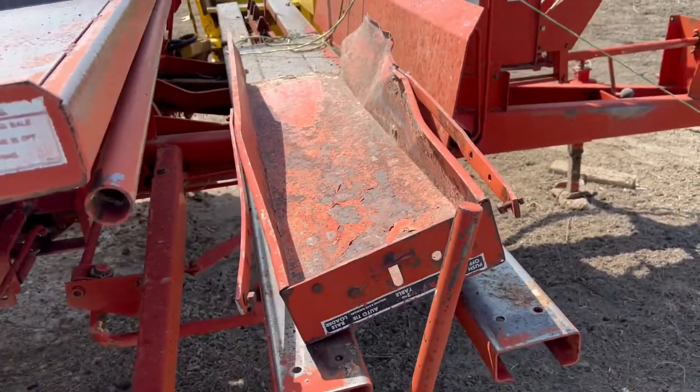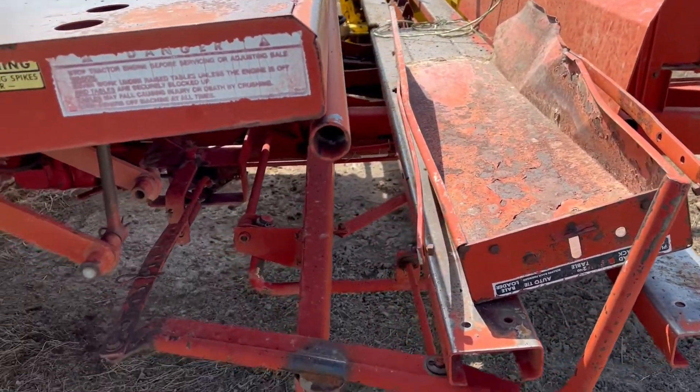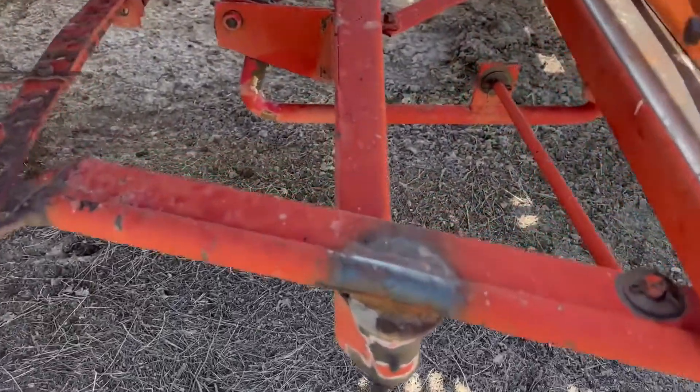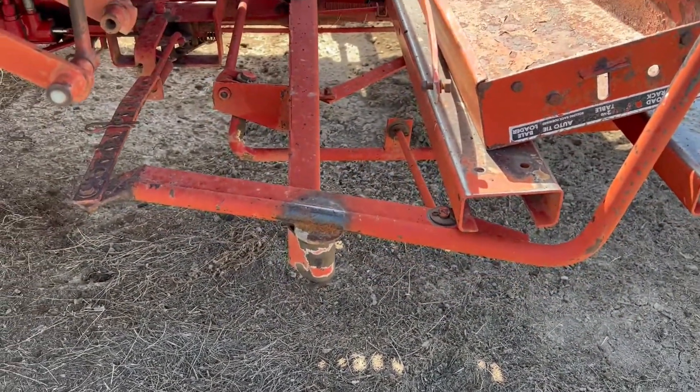Just to show you a few things as we go down the side — if I see something that I think is a flaw or needs to be pointed out, I'll do it for you. Looks like maybe they've done something right here on this pivot point on the trip arm on the first table — looks like maybe they've welded that.